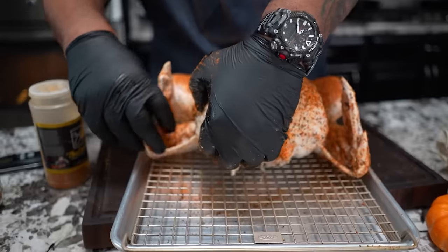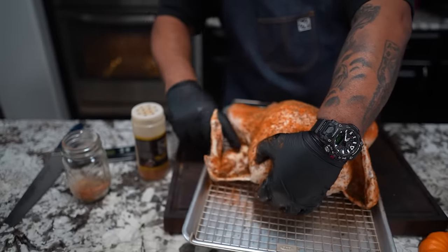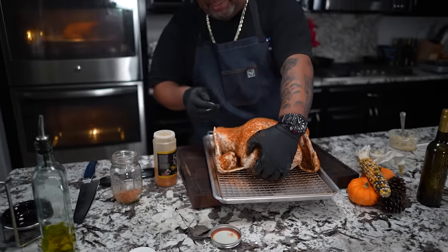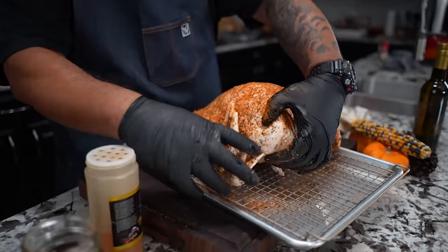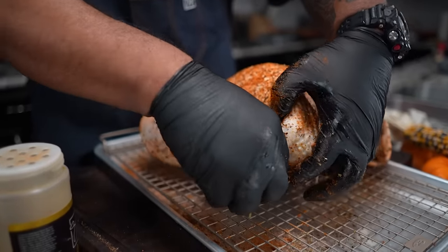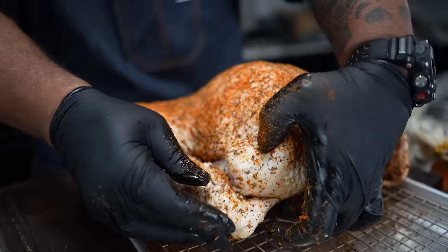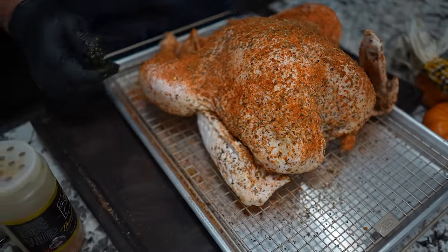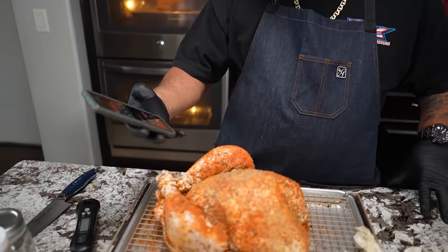Sometimes when you fold these back you find out you didn't get seasoning all throughout — no worries, because you can always season wherever it didn't get it. I just take the flap, tuck it under like that, and you guys will see what I'm talking about. We're going to get something on there.